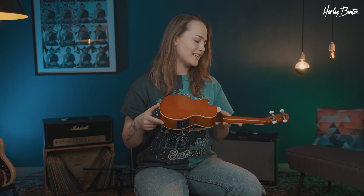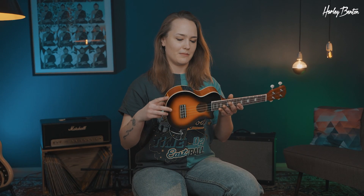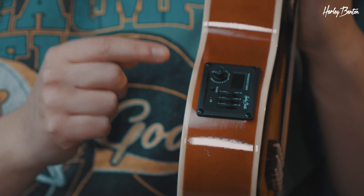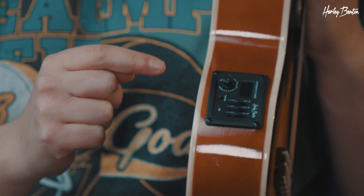The L100 comes with vintage style machine heads, a Nanmu neck, a basswood body with a cutaway. We have 19 frets here in a soprano scale length, and a nice feature — we have a pickup system here with a two-band equalizer and an integrated tuner.